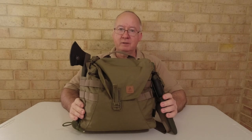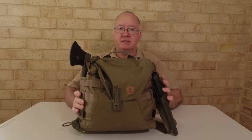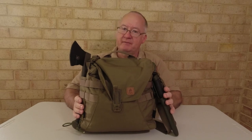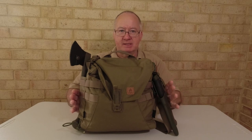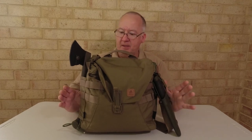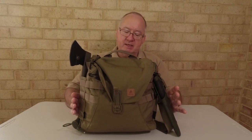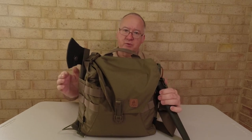G'day, I'm Clive and welcome to CDP Outdoors. This is the Helicon Tex Bushcraft Haversack bag. I've had it about two years and if you've been watching my walking videos you would have seen me wearing this on a regular basis. It's made out of 500D Cordura fabric so it's nice and sturdy and fairly water resistant.